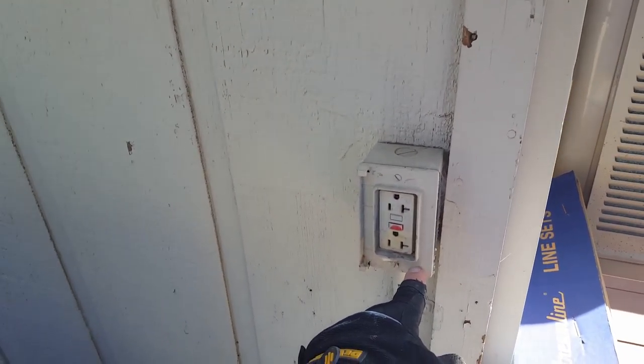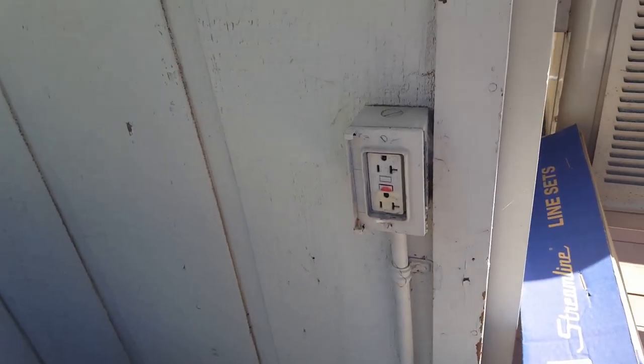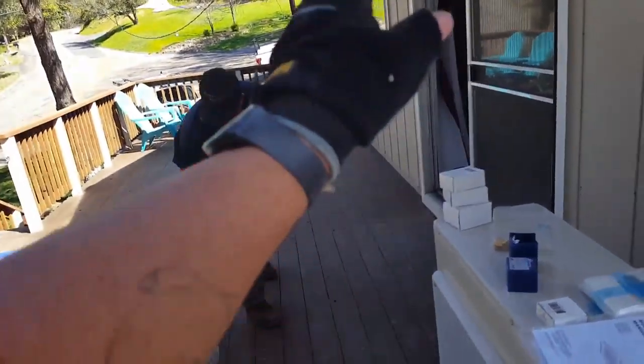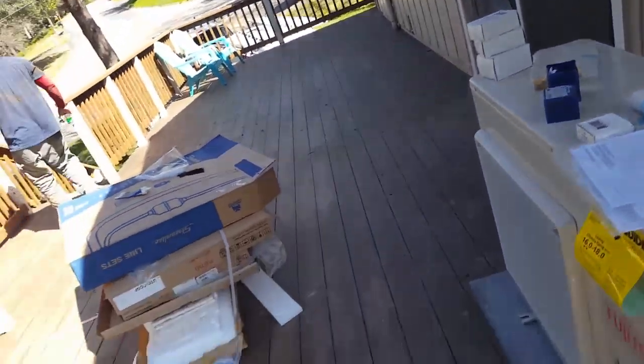I'm gonna talk to the homeowner and see if we might be able to rob this and put our disconnect right there, because that's ran all the way down to the disconnect box coming to the electrical box, which is down there.